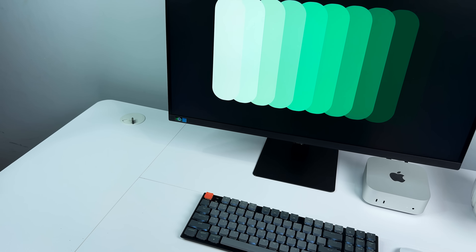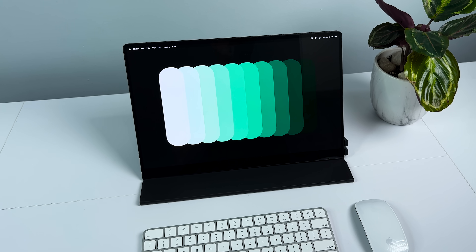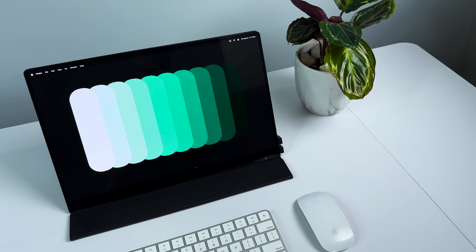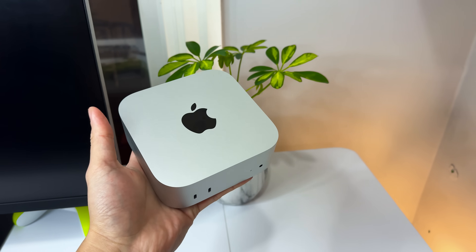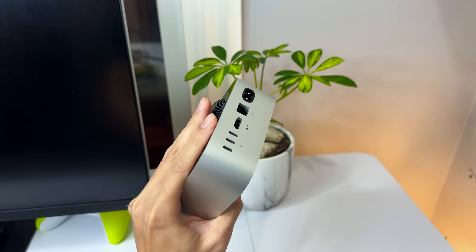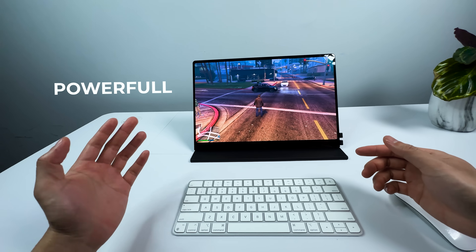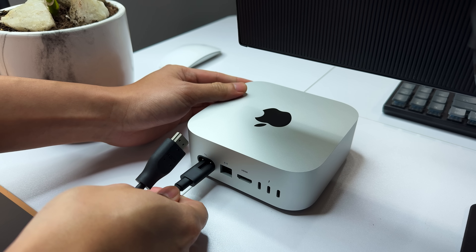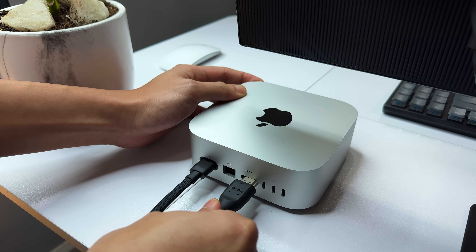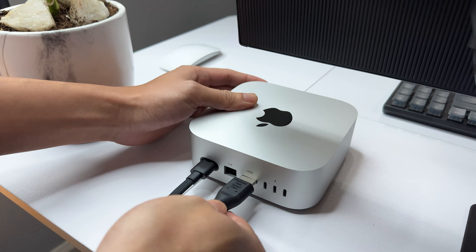Today we're going to talk about how I turned my Mac Mini M4 into a portable commuter that I could easily put into my backpack and carry around. The reason this idea interests me a lot is because the Mac Mini M4 is so far the only Mac that is both capable of doing intensive things and has a very reasonable price. Lots of people plan to buy it, but the portability aspect could be a deal breaker. So if you are one of them, just keep in mind that you could turn your Mac Mini M4 into a portable Mac after watching this video.